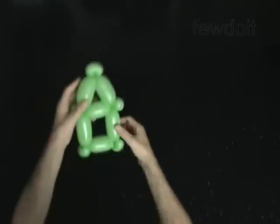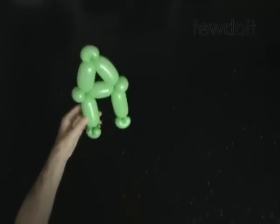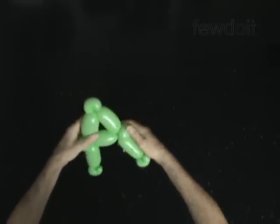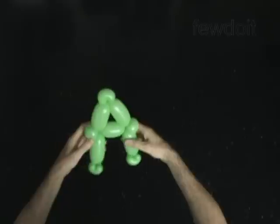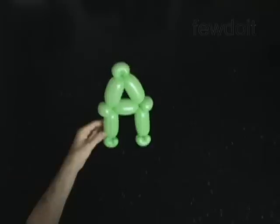Pop the ninth bubble. Fix all bubbles in proper positions. Congratulations! You have made the capital letter A.